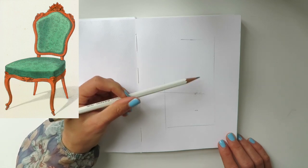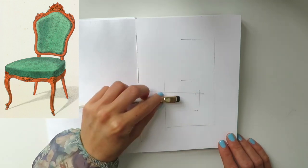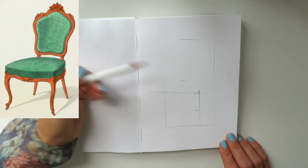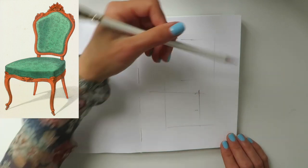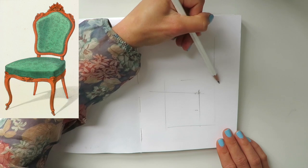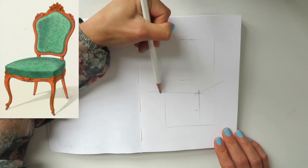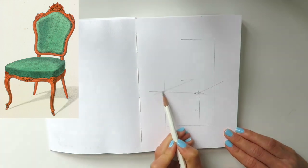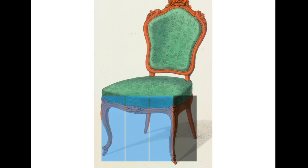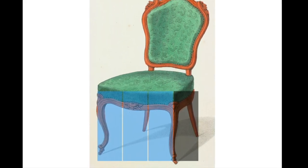It will be approximately a rectangle with the height twice as long as the width of the chair. Next, let's measure another important construction part — it's this side from the corner of the chair till its back. It will be a proportion of one to three: if we take the entire chair as four, this side will take one of four pieces and the rest will be three. I have a diagram I've prepared for you.